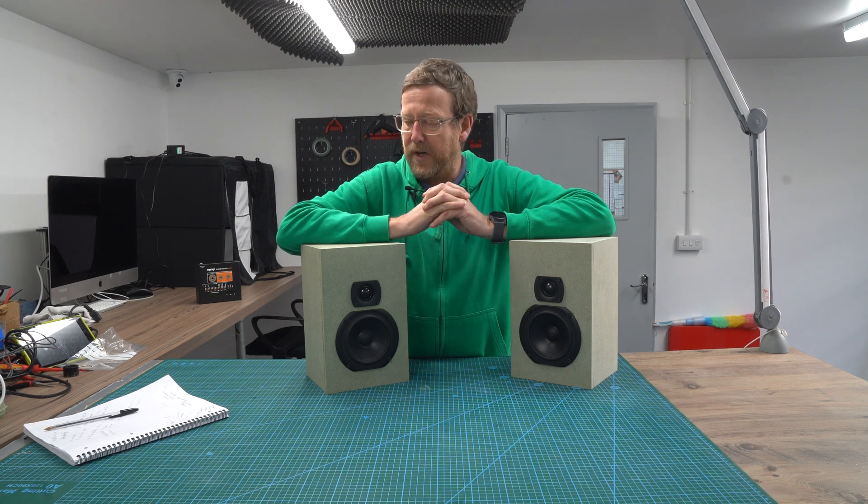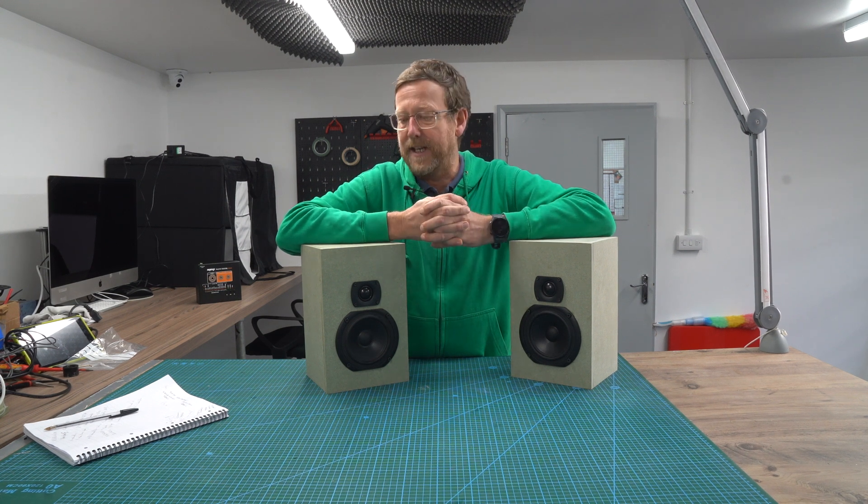Hi guys, Nick from Hi-Fi Collective here. I want to show you our new kit — it's the Glasshouse Speaker Kit No. 1. It's a bookshelf speaker and we will provide all the bits and bobs you will need to build yourself a kit.